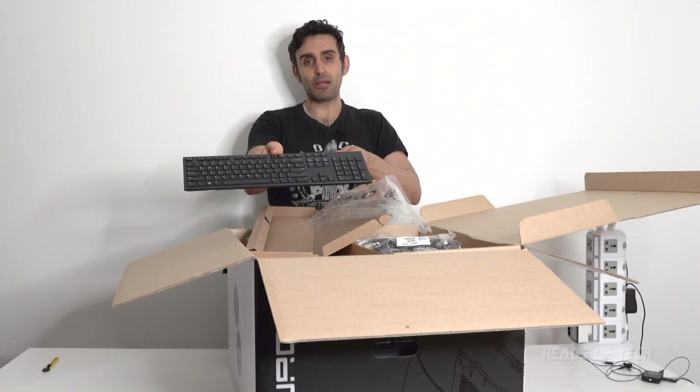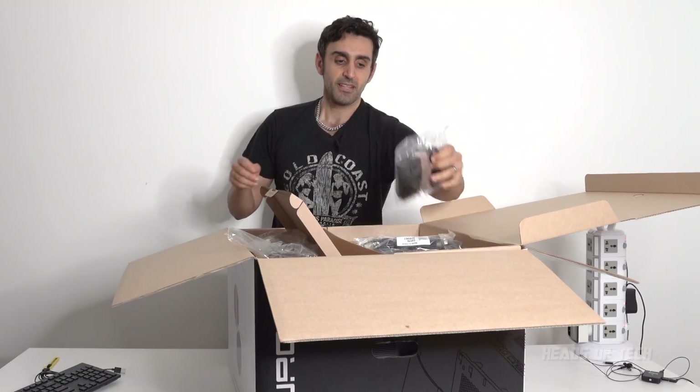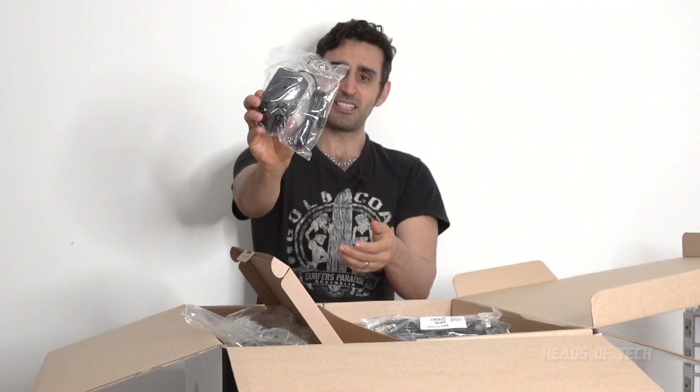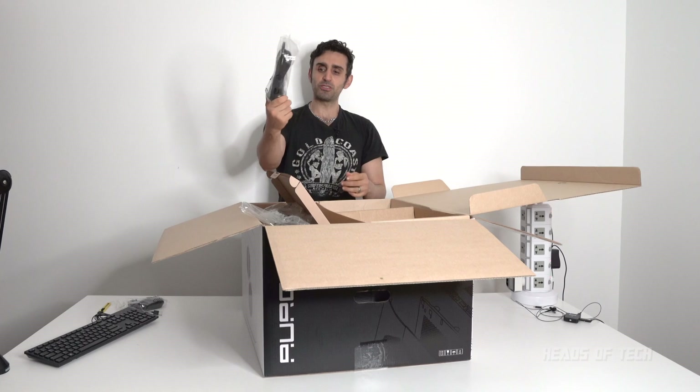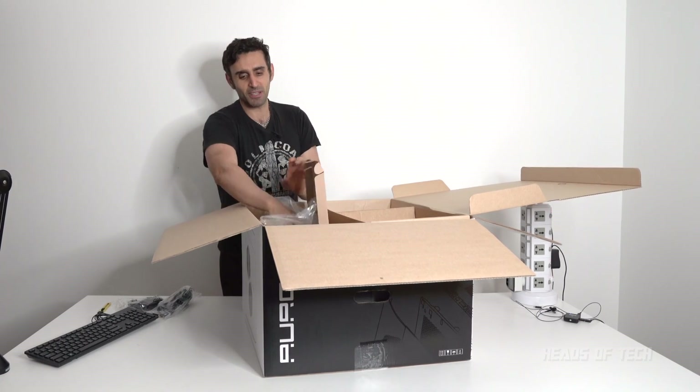Good thing about it is there is no tramp stamps on it, so I do like that. You also get a mouse, and it's not a gaming mouse, it's just a standard Dell mouse. You get power cords and manuals — don't worry about that stuff.